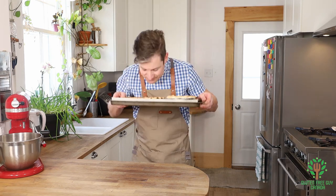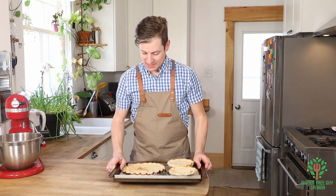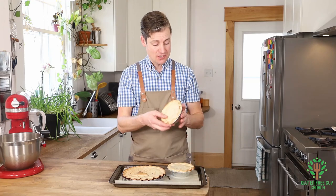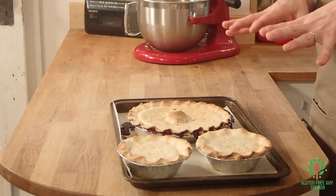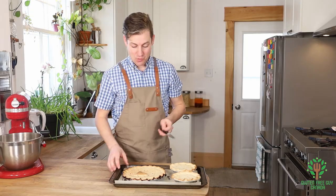Oh, this smells so good — the wild blueberries, I can't wait to dig into it! I had a little extra filling and a bit of extra pastry, so I managed to make two small pies. Those will go great for just a little couple's special dinner or something like that. But I want to cut into that big one and see what it looks like.